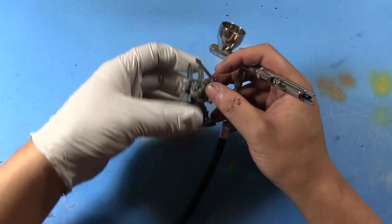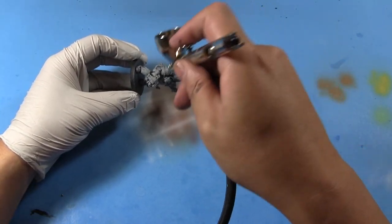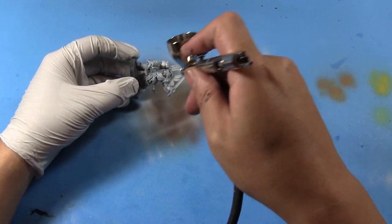Let's try covering up the model with this stuff and see how well it does. Even with the smaller nozzle size installed, I'm getting really good coverage here. One pass seems to be all I need in most of the areas of the model.